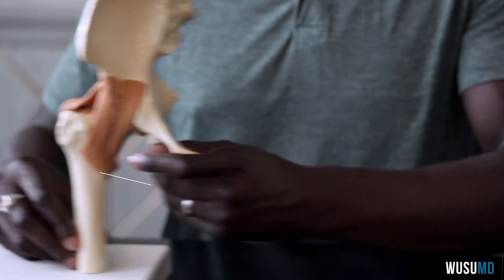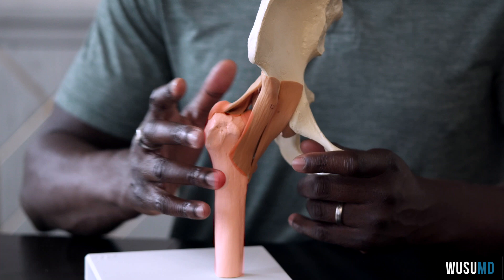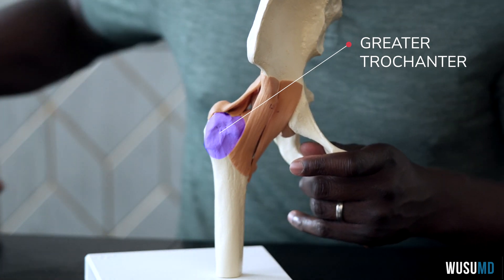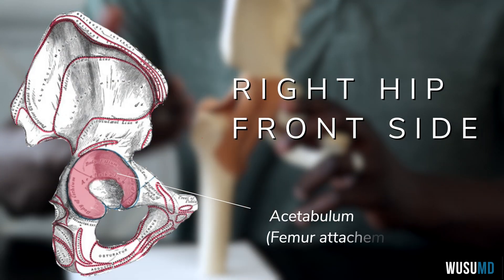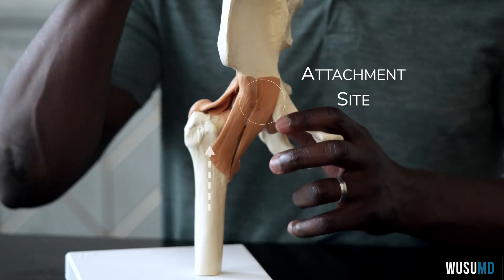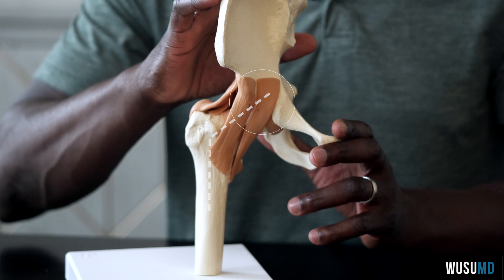First thing we need to know is: what is your femur? Your femur is your big thigh bone here. This is a right hip — kind of a half of a hip — and here is your greater trochanter, the bone that you can feel when you touch the side of your hip. Here is your acetabulum as well as your hemipelvis, or half of your pelvis. So here's the front, the back, and here's the right side. The femur goes across here, the femur is connected to the ball, and then the socket is your acetabulum that's connected to your pelvis.